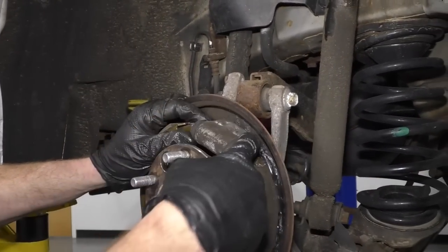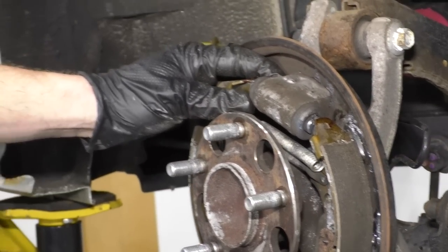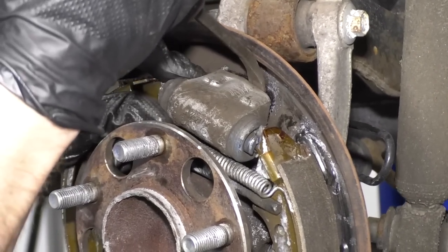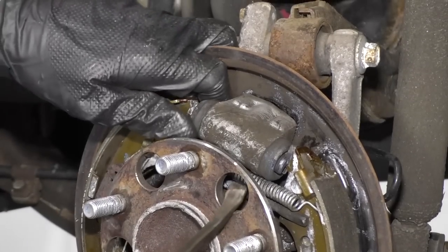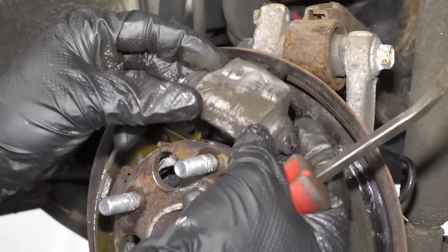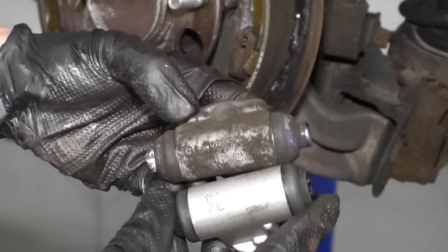Now the wheel cylinder is ready to come out. We can use a pry bar to come between the wheel cylinder and the backing plate if it's stuck. This one feels pretty loose, but I'll show you what to do — go right behind here, give it a little pop, pull it away. Come through one of the holes, lift it up, and it pops right out. Now we're going to compare it to our new part — looks about the same to me.